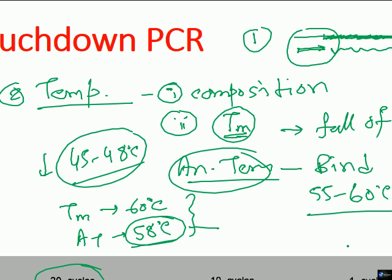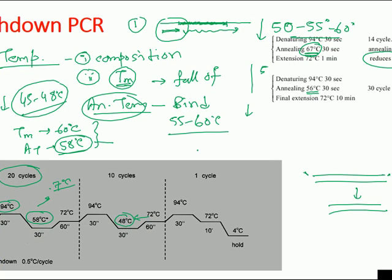That is the idea of touchdown PCR. I hope you understand the process of touchdown PCR. If you like this, please hit the like button, subscribe to my channel to get more videos like this, and share this video with your friends. Thank you.